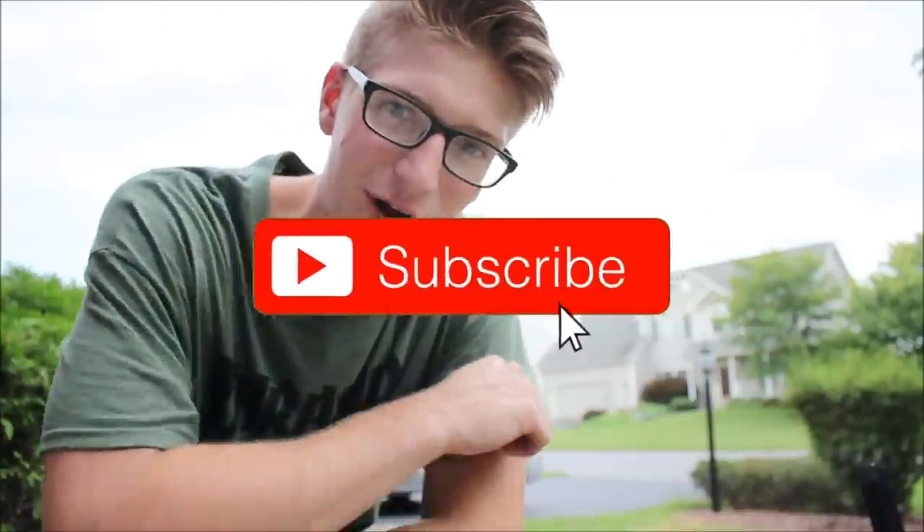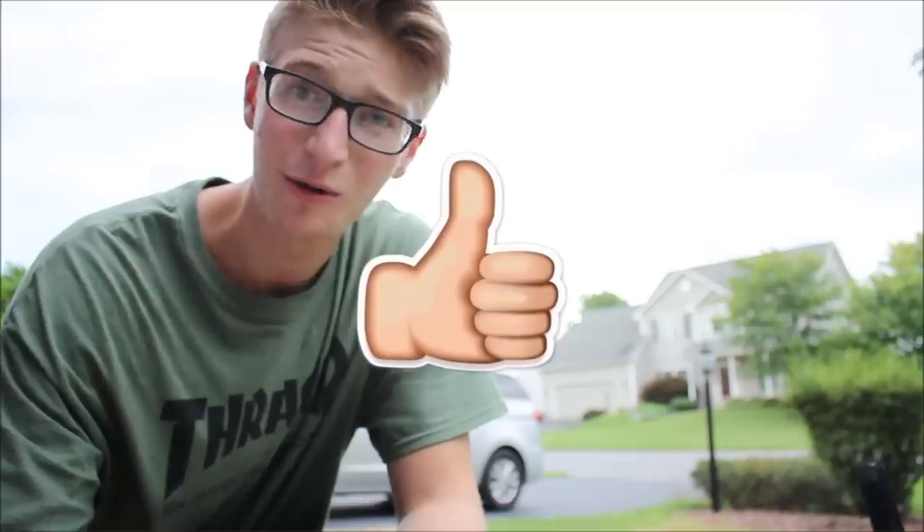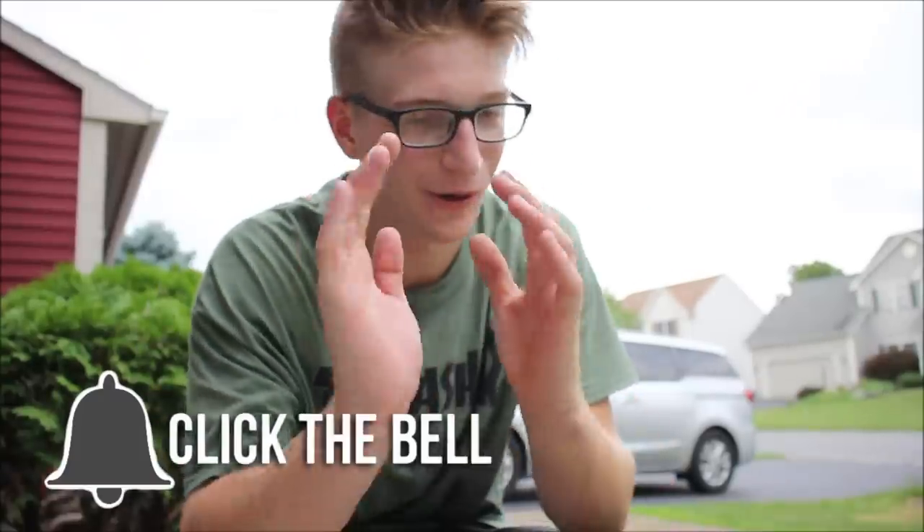If you guys haven't already, go down below and leave a comment with your prediction of what you think is going to happen — if this is going to be solid and stable. And while you're at it, drop a fat subscribe. You guys clicked on this video for a crazy little experiment to see what would happen if we Flex Taped a bike that's cut in half back together. We do a whole lot of experiments on this channel, so hit that subscribe button and notification bell.